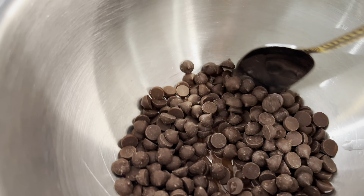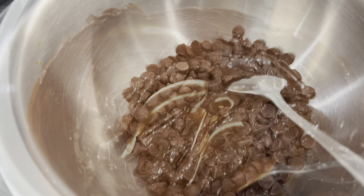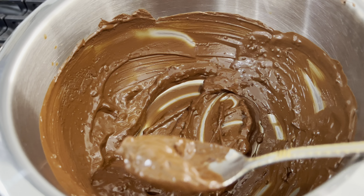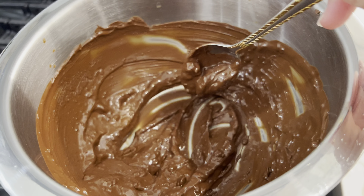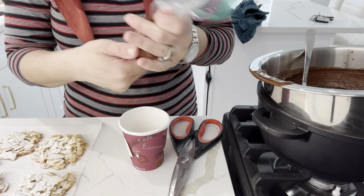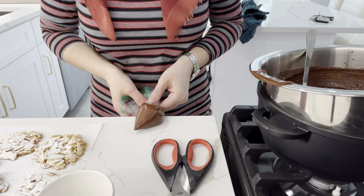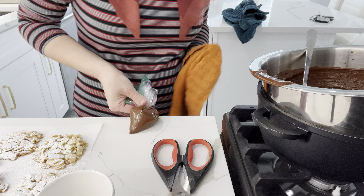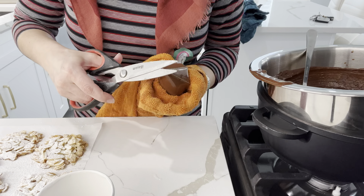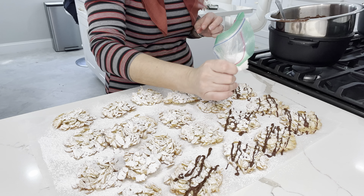I cook them in a 330 degree preheated oven for about 15 minutes until they are perfectly cooked through. I then also make a chocolate ganache over a double boiler. If you find that the chocolate is too thick and you want to thin it out, just add in a tablespoon of oil and it becomes nice and thin. You can take a spoon and drizzle the chocolate over the cookies, or put the ganache into a ziploc bag — though I actually preferred just using a spoon.